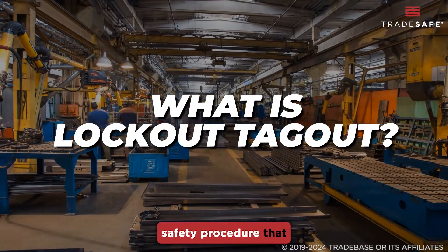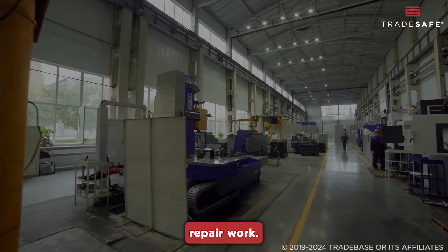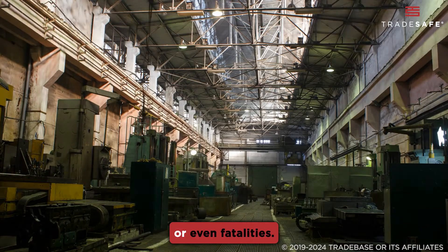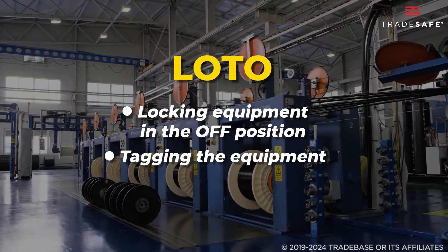Lockout Tagout is a safety procedure that ensures machines are properly shut off and unable to be started up again during maintenance or repair work. This prevents the release of hazardous energy that could cause injuries or even fatalities. LOTO involves locking the equipment in the off position and tagging it to indicate that maintenance work is being done.